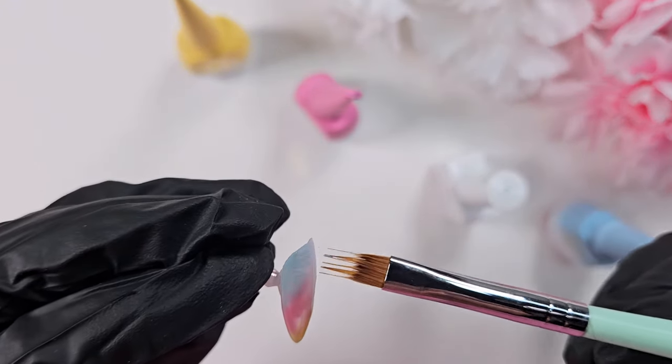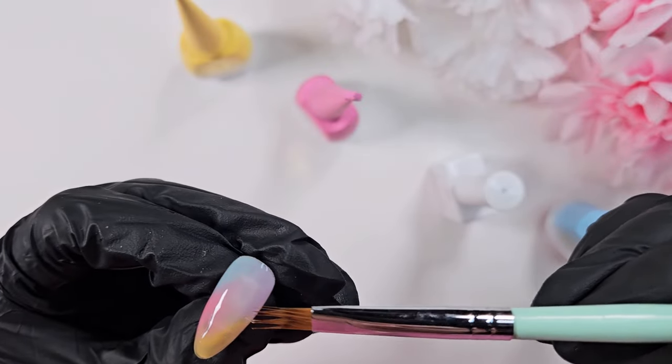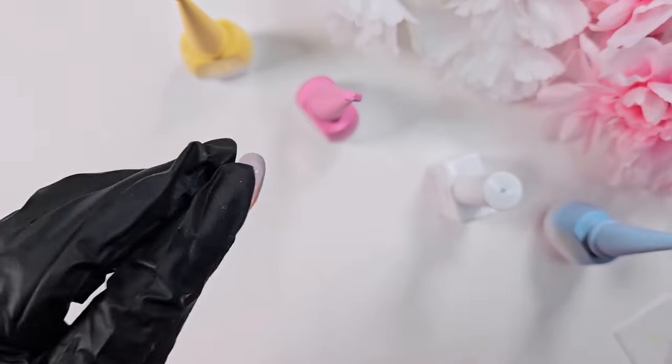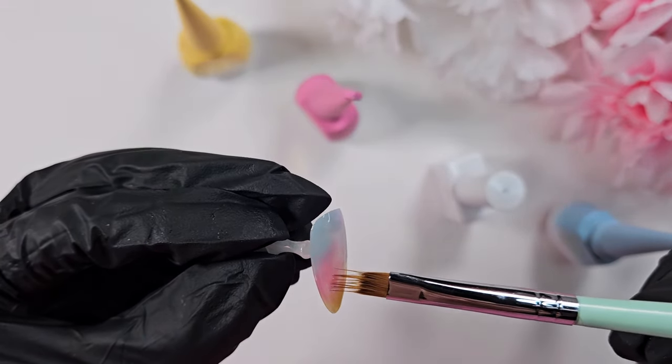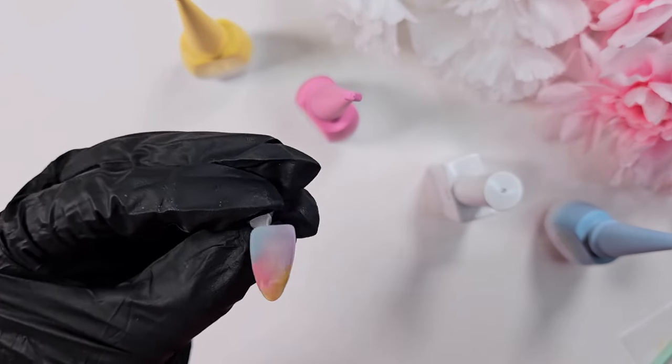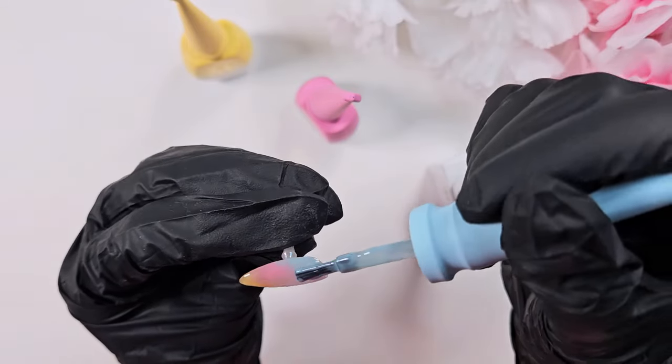Using the original brush worked just a little bit better. If you all have any tips for what you do for good blends and good ombres, I'd love to hear — I am just a self-taught nail enthusiast so I am still figuring out my favorite methods for things.